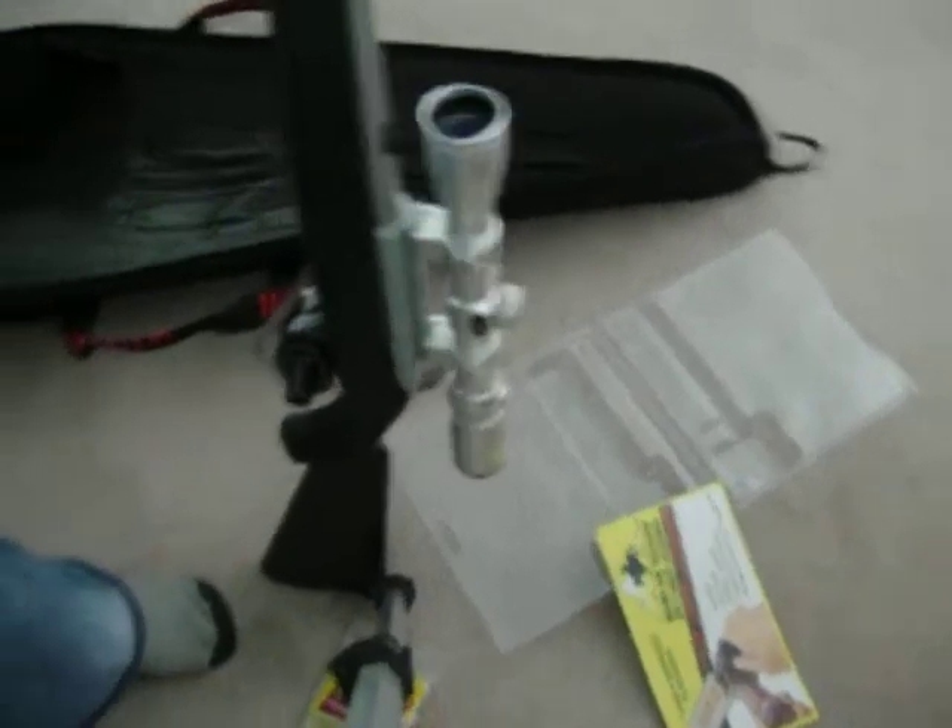So, scope caps. This is my Ruger — it says Ruger right there, you can't see that, but Ruger. It's got a 3x9x32 BSA scope.